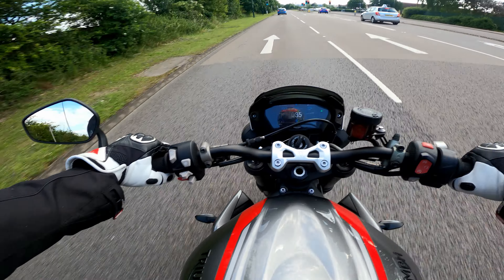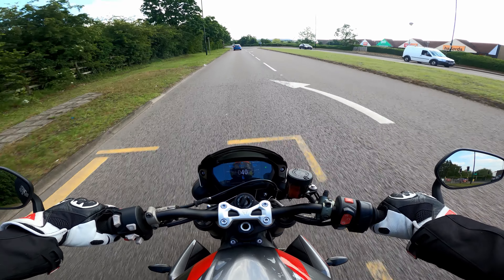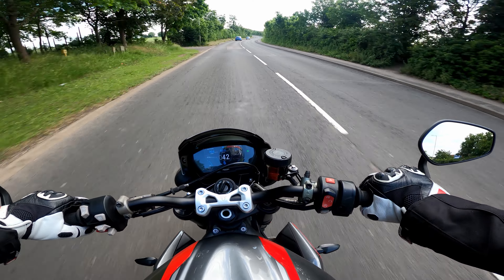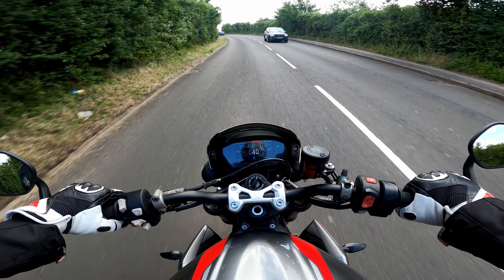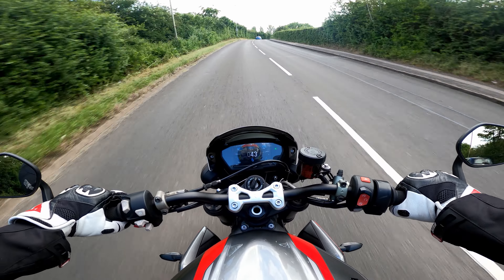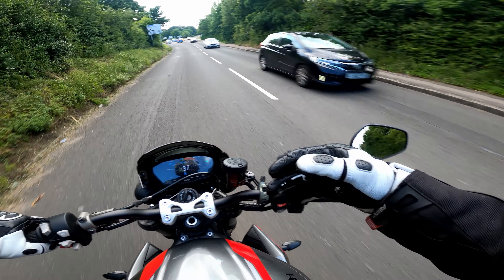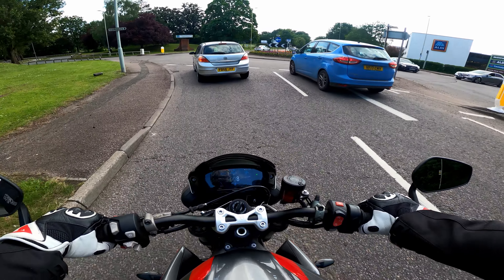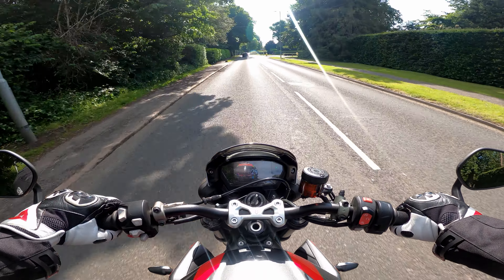Thanks to some of you guys commenting on that video, it really made me think, and I actually agree with you now. Before we jump into the three things, I think we need to be mindful that Triumph have nailed the pricing on this bike — certainly in the UK, it's very well priced considering the competition and what you get for the money. Asking Triumph to improve it and add more things, I would hope it wouldn't cause the price to go up, because given how steep the competition is, I'm not sure it would still be as popular.